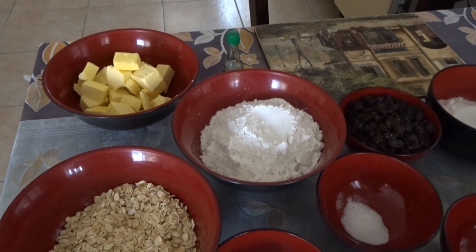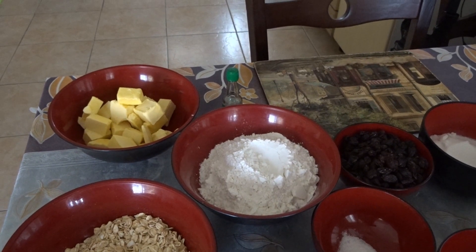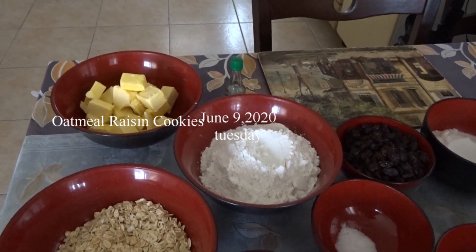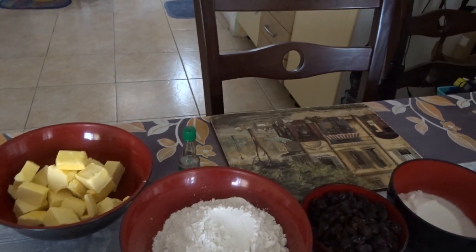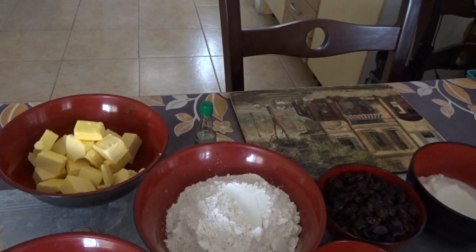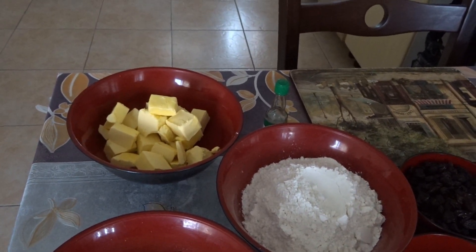Good morning, it's June the 10th, 2020, Wednesday. Welcome to my channel, this is Rickset23. I'm doing some baking for a change — oatmeal raisin cookies. Here are the ingredients, let's get started.